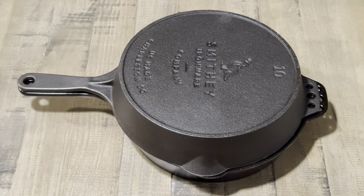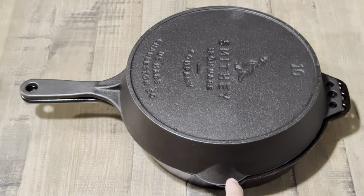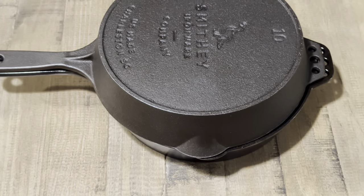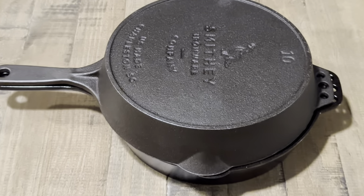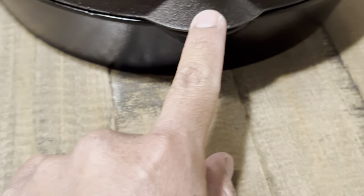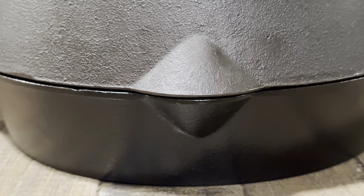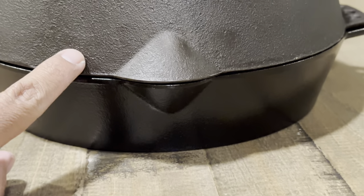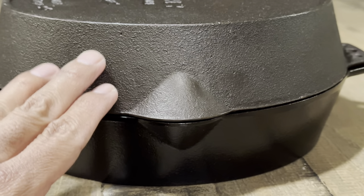Another thing I wanted to mention is that the pour spouts are a bit wider or bigger on the older model versus the newer model. Let me line these up so you can see — the older pour spouts are more flared than the newer ones. The newer pour spouts are not as flared as the older model.